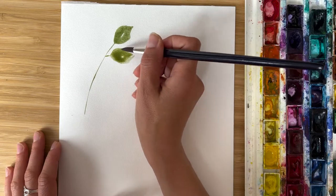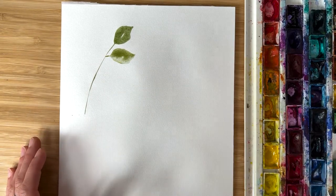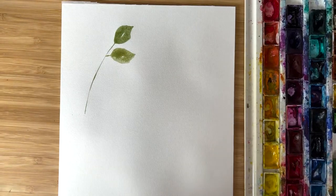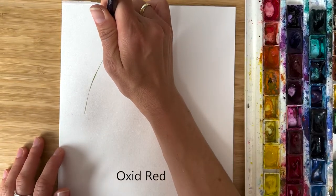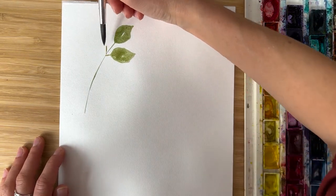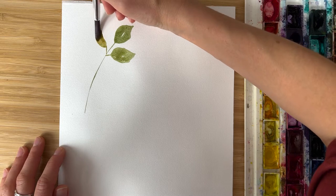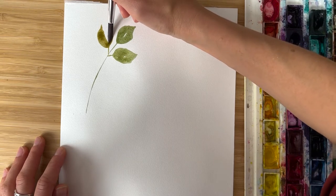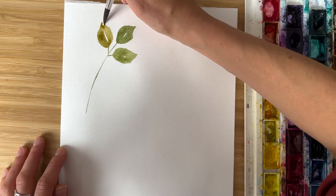You could always correct manually. If you did not manage to make it in one go, it's completely fine to correct it. For some variety, I add a little bit of red to another leaf. A little bit of press on the belly of the brush, let it go. I like to leave a little bit of white space in between — it shows the big middle vine.